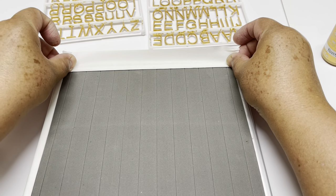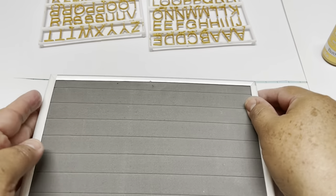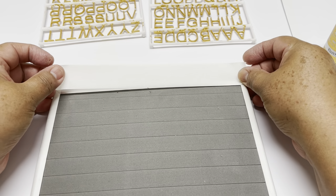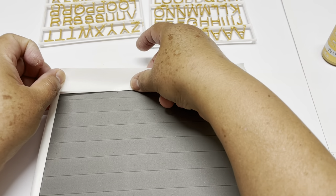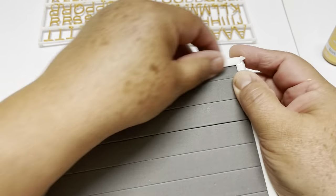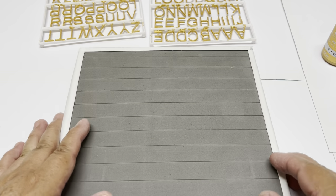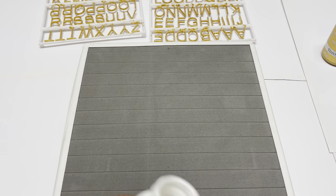Once I'm done covering, I'm going to clean my board for any debris, and then we are going to start painting with acrylic paint. I'm using acrylic paint from Walmart — it's about 60 cents, and you won't even use a full bottle, maybe just half.